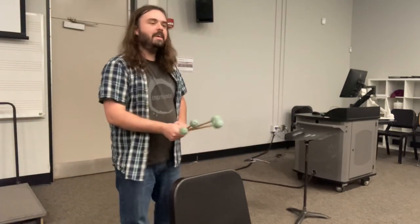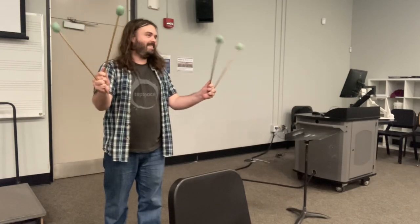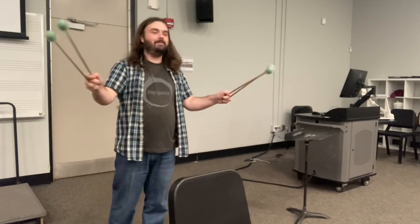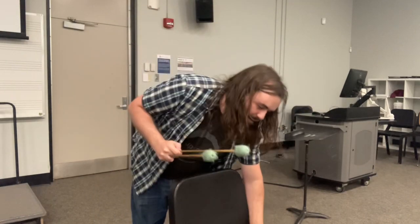All right, ladies and gentlemen, today I'm going to teach you how to do this. Some of you are sounding real scared, but here's the thing — that did not mean to sound like a threat. But the thing is, it's actually a lot easier than you think it is, holding two mallets in one hand.